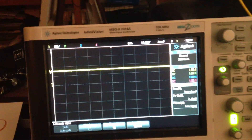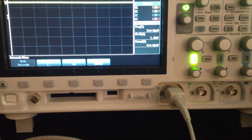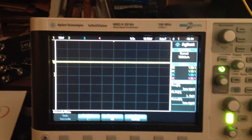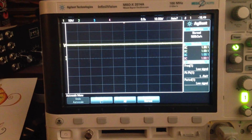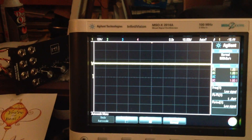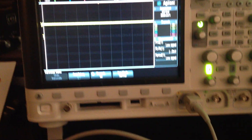Now we switched to bandpass out. Let me change the signal on bandpass so we can see that.